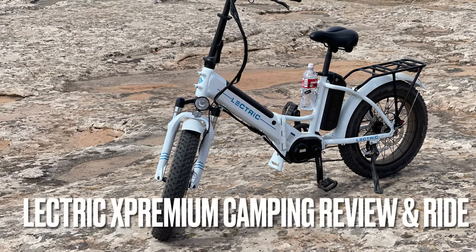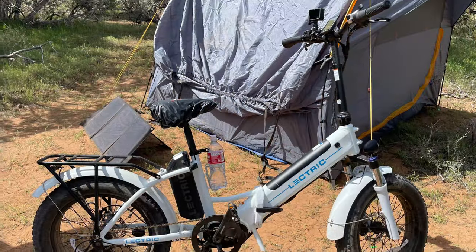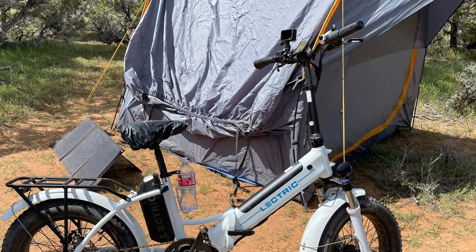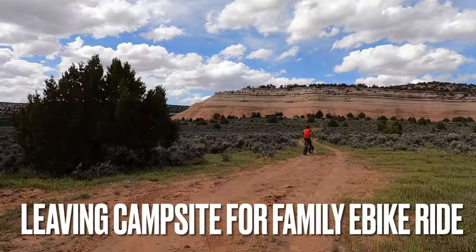Hey everyone, this is Frugal Panda here with a quick review of off-roading with the e-bikes. This is for the Electric X Premium. We camped near Fruita, Colorado, which is near Grand Junction. It was a beautiful area.